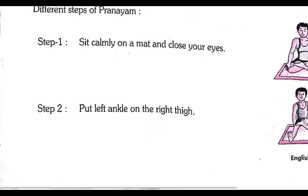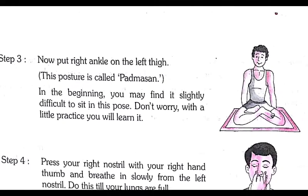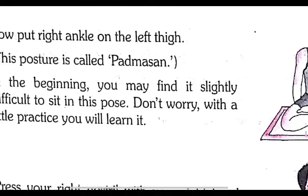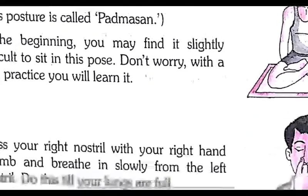Step number three: now put your right ankle on the left thigh, as given in the picture. This posture is called padmasana. The boy is doing padmasana. In the beginning you may find it slightly difficult to sit in this pose — don't worry, with a little practice you will learn it. Gradually you will be able to do it very easily.